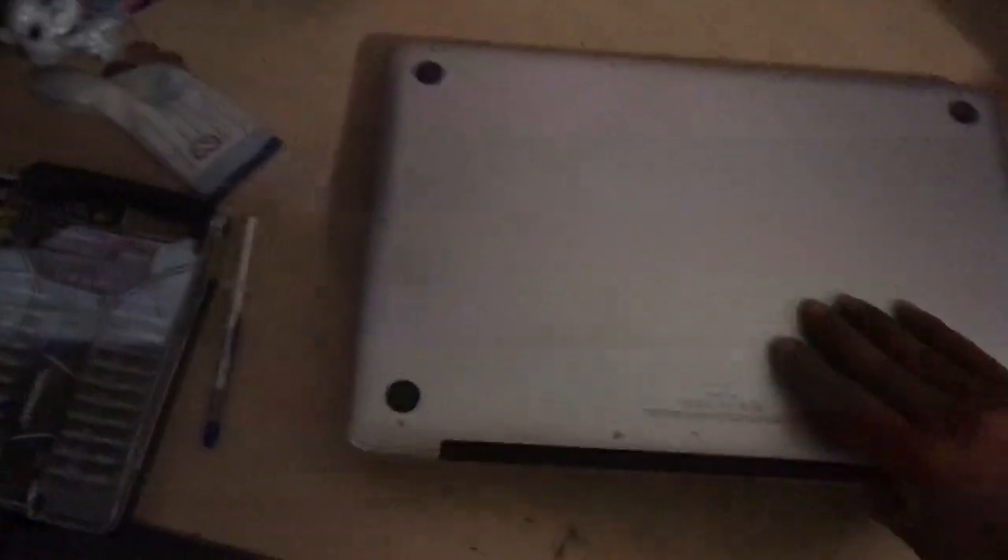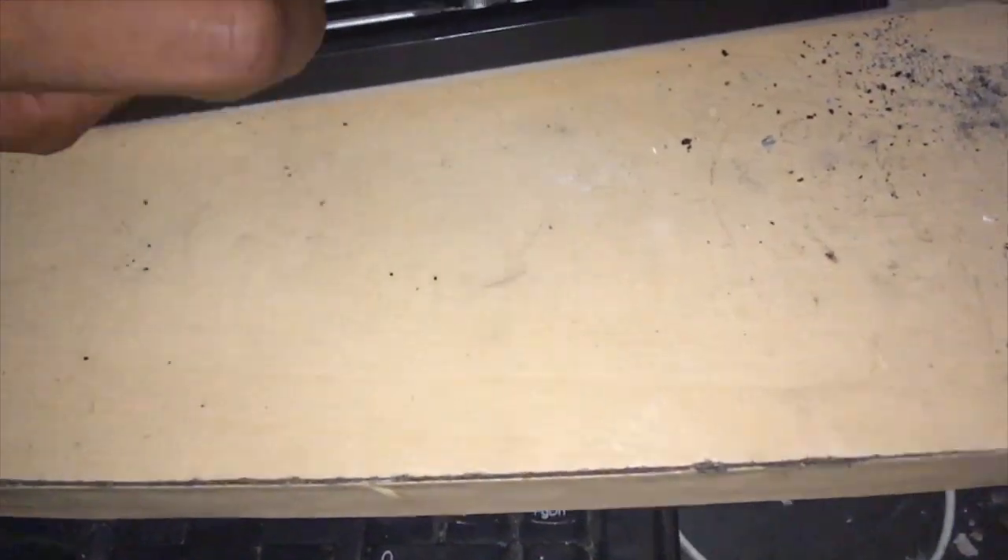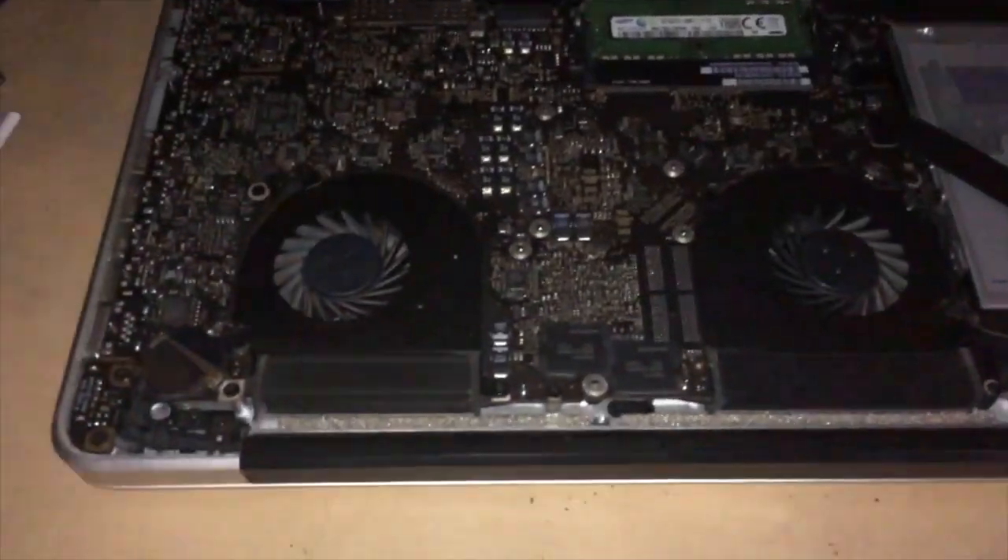First thing we're gonna do is hold that button and power it down. I'm gonna go ahead and close it and carefully flip it over. We're gonna get the proper tool to fit these little screws. I took all the screws out of the back. You'll notice that these three screws right here are longer than these screws — those three longer screws go in the three back holes, and the rest of the smaller screws go around. Now I can pull off the back cover.